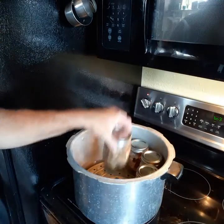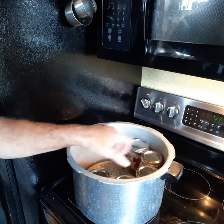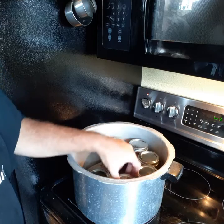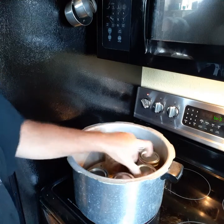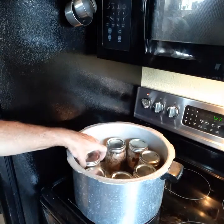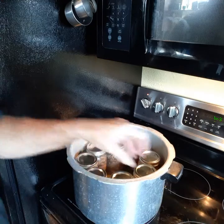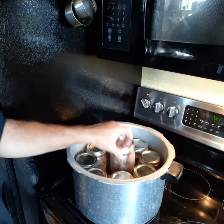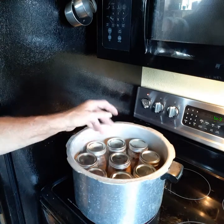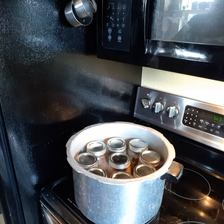I don't know for sure — I had a smaller one last time, I just got this one. I think I'm just going to put 9 jars in there and go from there.